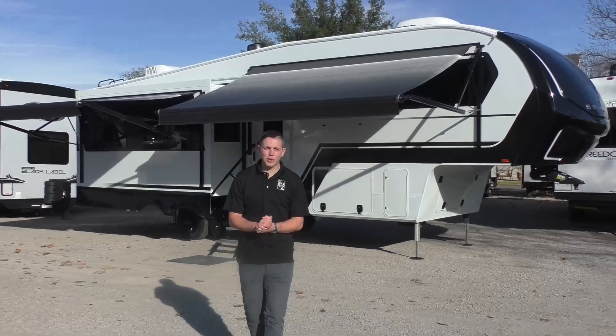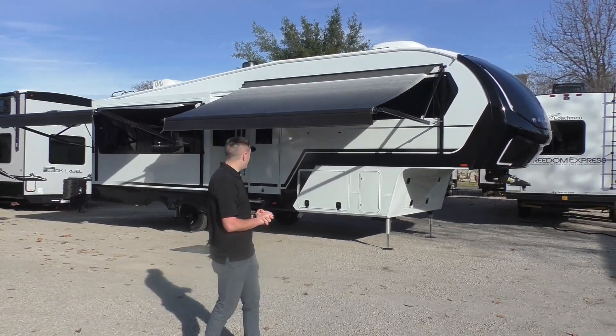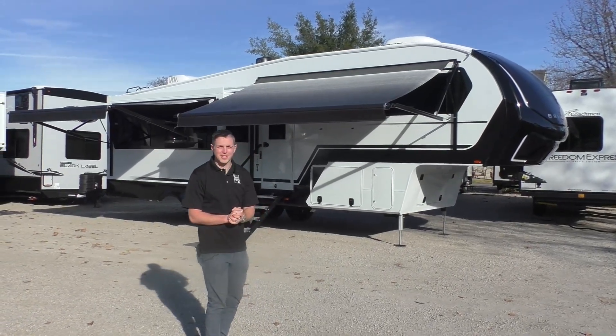Hi everybody, it's Austin here at Sky River RV. Today we're checking out the Brinkley Model Z 2900. Got a lot of cool things I'm excited to show you in this. They're a new line to our lot and they've got a lot of features, so let's get into it.